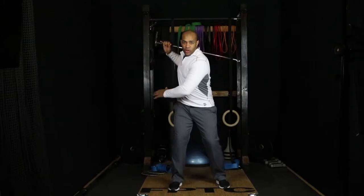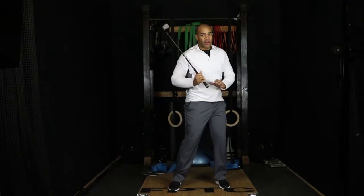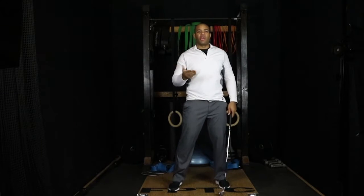Sometimes it's hard for people to feel the load in the back hip. At the top of your backswing, you'll be able to stabilize that leg, load into the hip, and that's what you drive out of — from the hips up through the pelvis — to generate power in your golf swing. Sometimes it's difficult to get the feeling of what that load is in the trail hip.